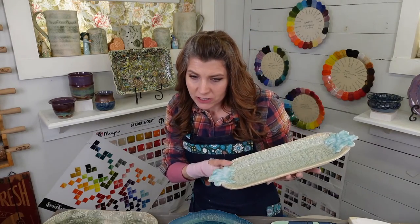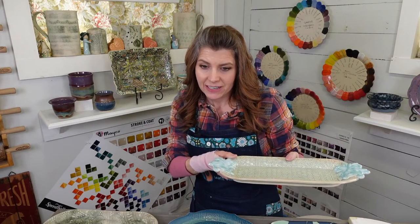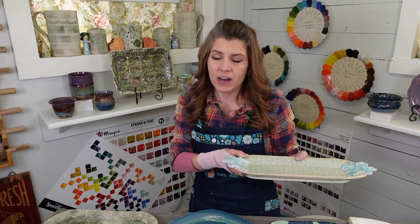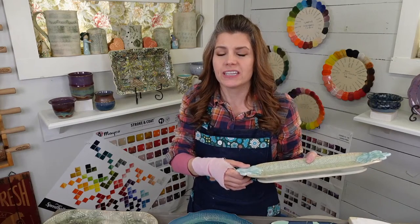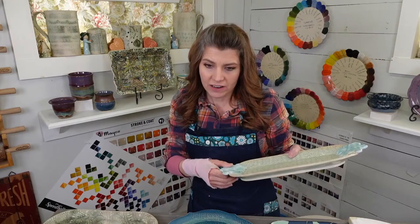I use a Mud Tool number three yellow and number one red. Where do I get mine? Amazon sells them. Did you try clayscapespottery.com? They might have those ribs. They're made by Cheryl Mud Tools. Just search them up — the red number one and the yellow number three.